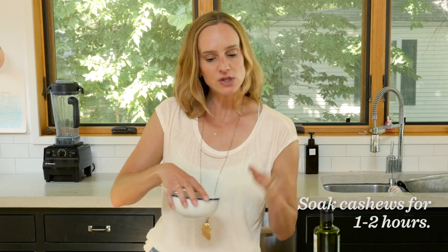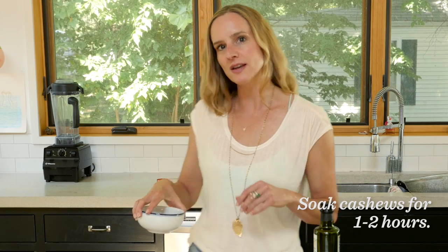I've added a quarter cup of raw cashews to a bowl and just covered them with water, and while those are softening, I'm going to go ahead and start prepping the other ingredients.